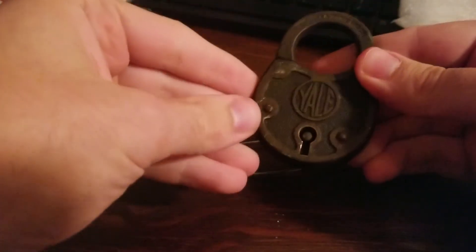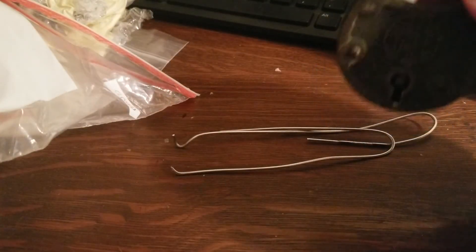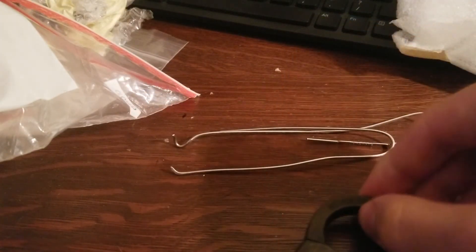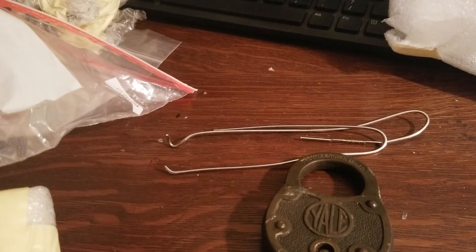I will definitely be trying this out this week. I think this will probably be this week's video if I had to guess. William, my friend, thank you so much for all this stuff — this was a lot more than I was expecting. I was actually very much in need of some new locks, especially challenge locks. So thank you very, very much for sending this all to me, I really appreciate it. If you guys enjoyed the video, please like it, subscribe, all that good stuff. Really appreciate it, thanks.